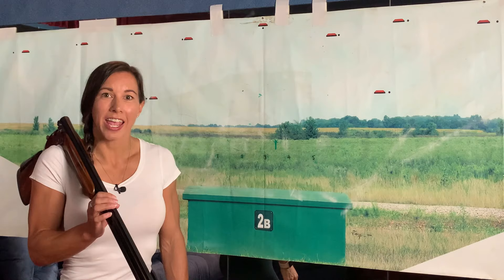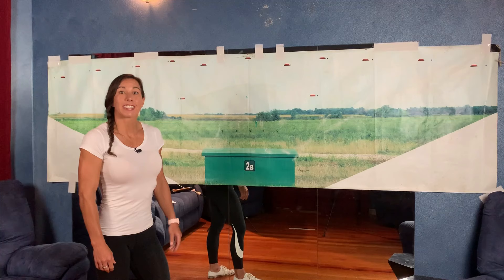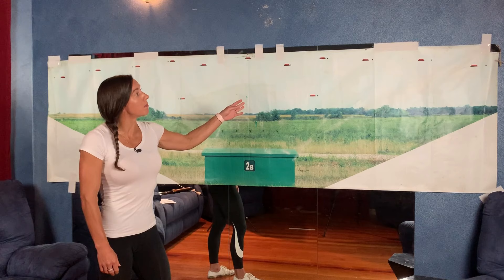If you're a trap shooter and you have the gun pre-mounted in your shoulder, this next drill will really help. If you're lucky enough to have a wall map like this and a room with about three meters of space, this can be a very good training aid.